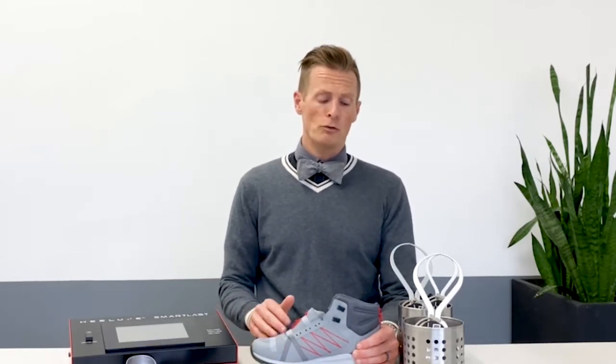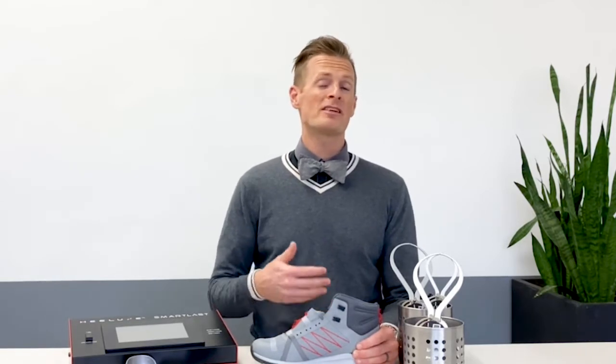First off, always make sure you're wearing the same type of sock when you try on any boots at the store that you would normally be wearing. Socks make a really big impact on boot fit. Now there's a lot of different types of boots.